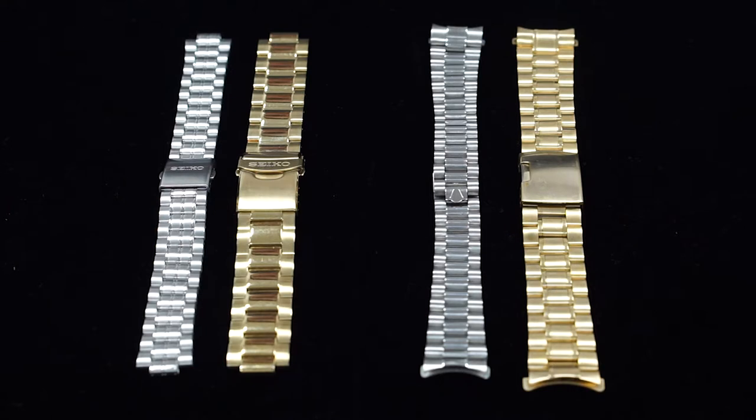However, in some cases the manufacturer has discontinued your watch model and there are no longer any parts available for your watch. This is where the substitute band will be the ideal option. In many cases we can find a substitute band that very closely matches the original version of your Seiko, and the substitute band can also be more cost effective than the original version.